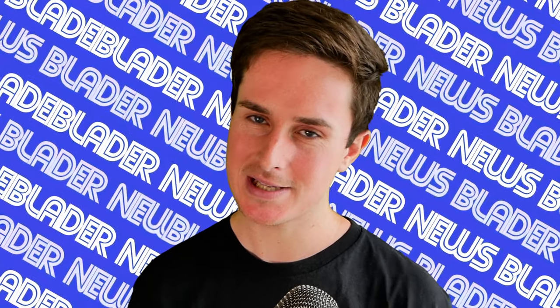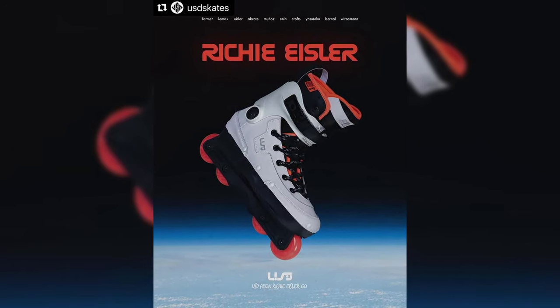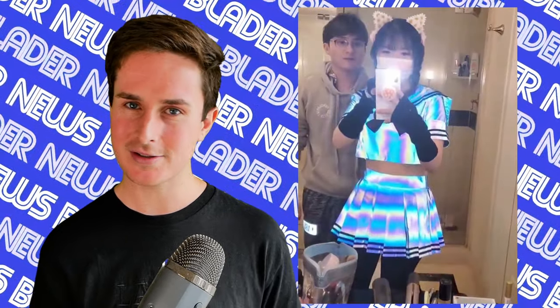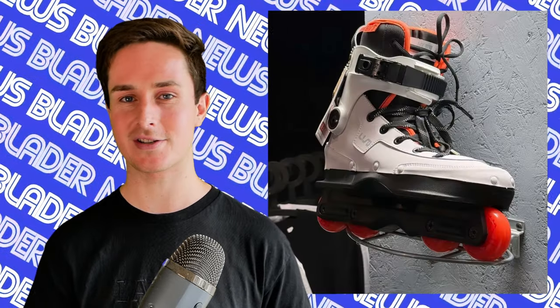Keeping the ball rolling with new skates, there's also a brand new Aeon for Richie Eisler — it's an Aeon 60 and it features a new 3M inspired shiny leather which apparently shines in the light. I have no proof of what that looks like here, but it does sound very interesting. Other than that, it's just an Aeon 60, which is an all-around solid, very good skate.